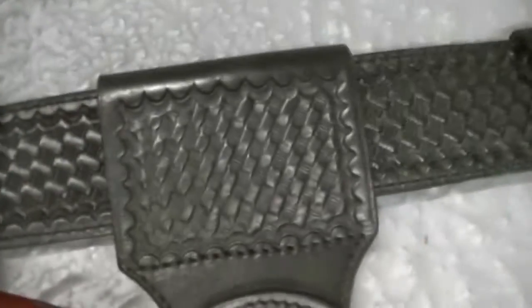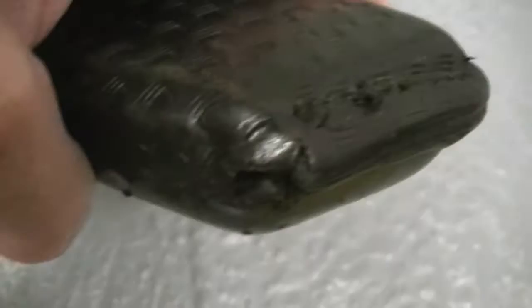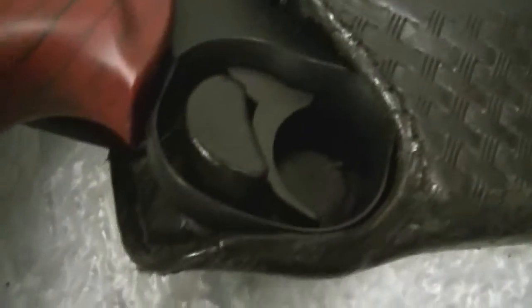It's got the swivel on it. And one thing that is very rare — I mean extremely rare — is you can see how tight everything is. Motorcycle police officers used these in the 70s all the way up into the mid 80s. You can see how the leather wraps around, literally wraps around the trigger guard.